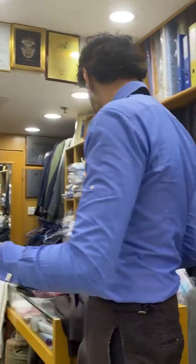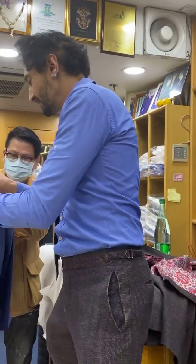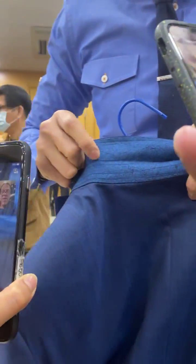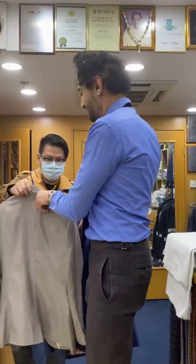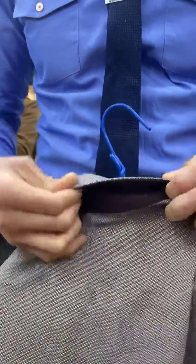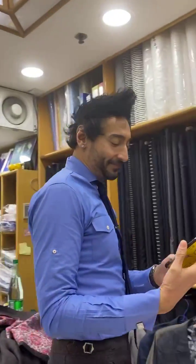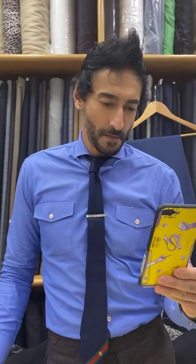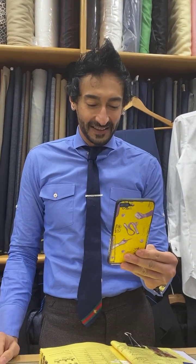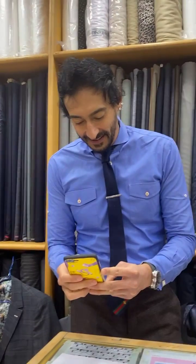One more thing with the jackets — Vitale Barberis Canonico lining. Oh, that looks great! That looks fantastic. Good stuff. Magnificent. Okay, so I'll change the name and get these to you in the mail. I'll be waiting like Christmas morning! Thank you so much for this opportunity to work with you — your stuff is amazing. I think I have a follow-up in mind. Talk to you soon. God bless. Bye!